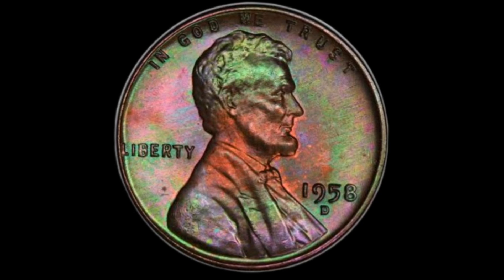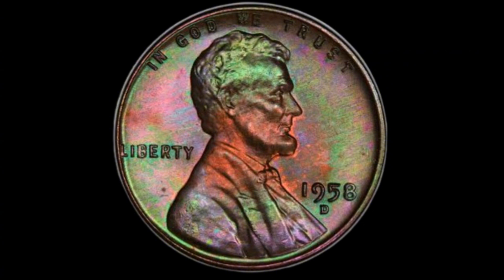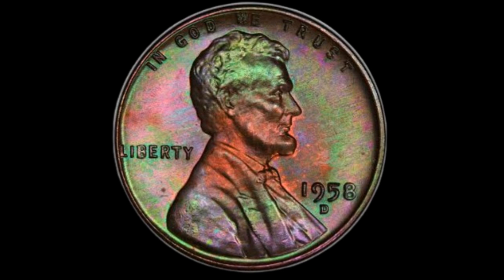Design and Aesthetic Details. Let's start with the design of the 1958-D penny. On the obverse side, we have the enduring image of President Abraham Lincoln, designed by Victor David Brenner. This portrait has been a staple of the penny since 1909, commemorating Lincoln's 100th birthday.